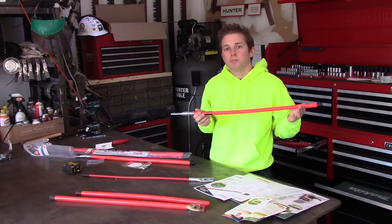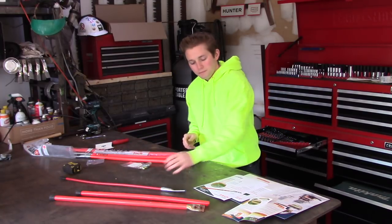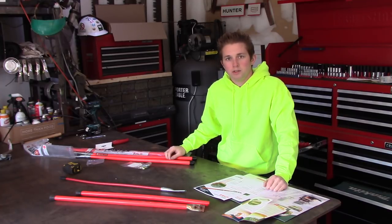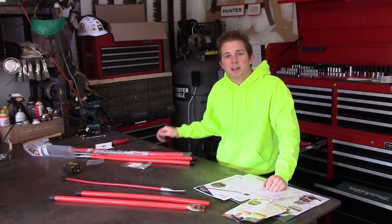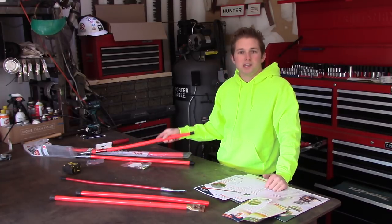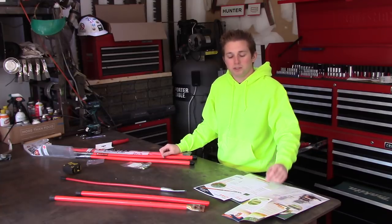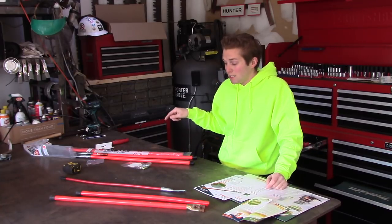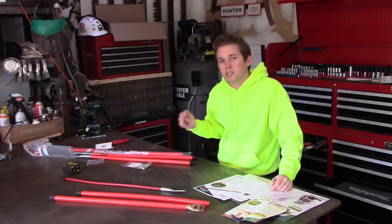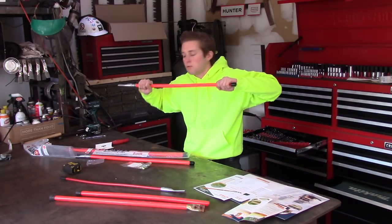Recently I was contacted by Winter Equipment and they sent me a couple of their plow markers, which I think are going to be the last plow markers I ever need. It's hard to know who you can trust to review products on YouTube — the company is not paying me a dime. All they did was send me markers to test and I get to keep them, so I'm not making any money. When the gentleman from the company contacted me, he said whatever happens to the markers please let everybody know, because they strongly believe these are virtually indestructible — it took a chain on either end and a skid steer to tear them apart.